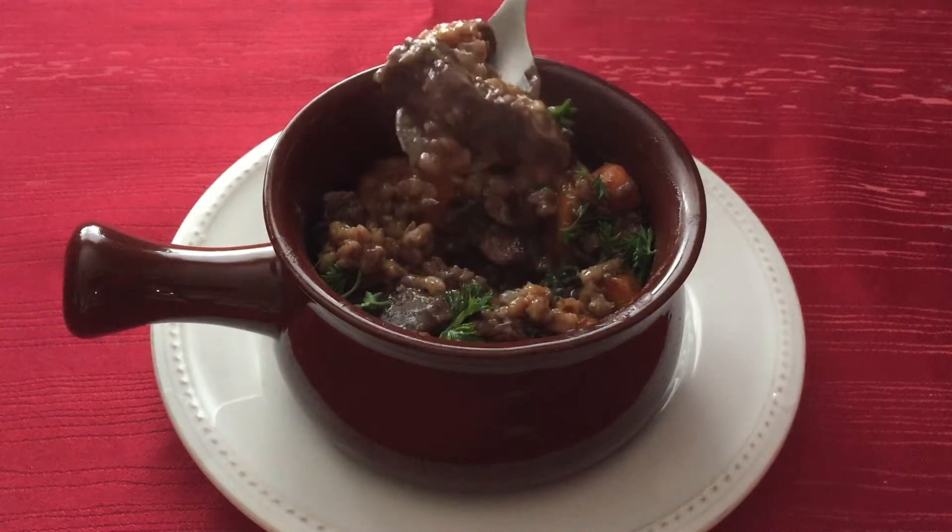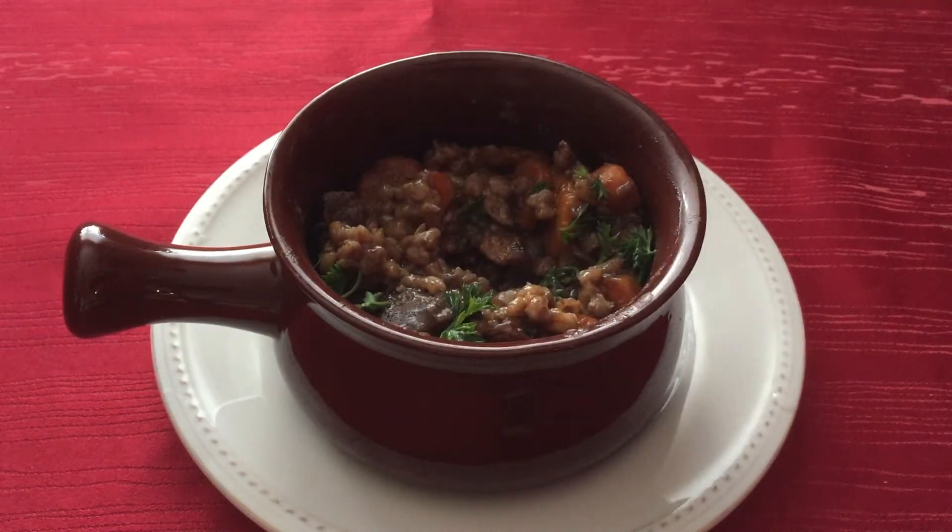Hi everyone, welcome to my channel! Today we are making Westfall Stew from the World of Warcraft cookbook.